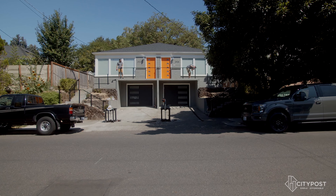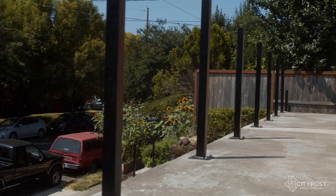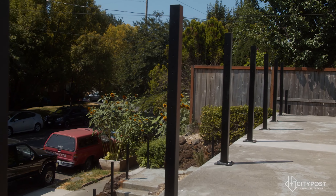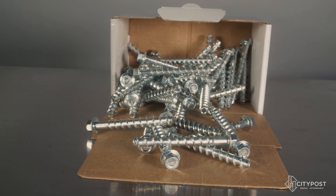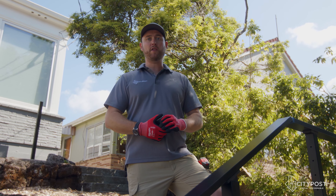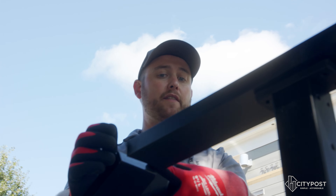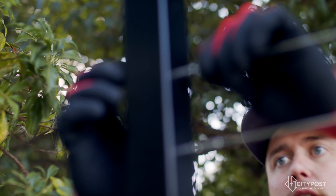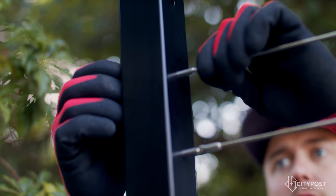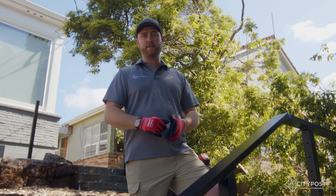I get a lot of questions about the order of operations for the City Post system. Step one is always going to be measure and install your posts — make sure you didn't get too many or not enough. When going into concrete, we provide quarter-inch by three-inch concrete anchors. After that, install the top rail before you ever start looking at cable, so that when you put tension on the cables, you're not ripping the posts out of the ground, because you can generate an unbelievable amount of force with these cables and fittings.